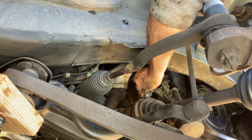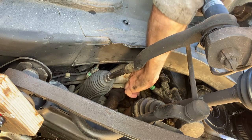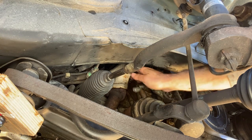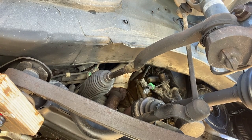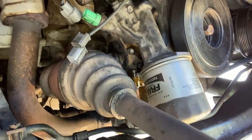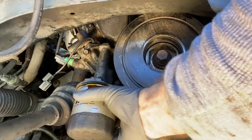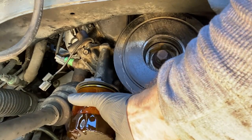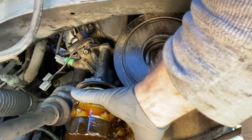The lower wiring harness is very easy to access and detach, whereas the upper one is a little more cumbersome. I found that I actually had to detach the harness from the block using a screwdriver to wedge in between the attachment clip. Before removing the assembly, we also remove the oil filter to drain as much oil out of the assembly as possible, to keep the mess to a minimum.